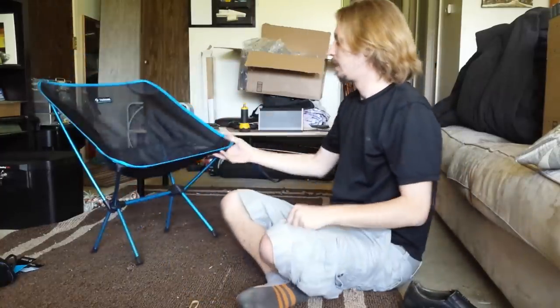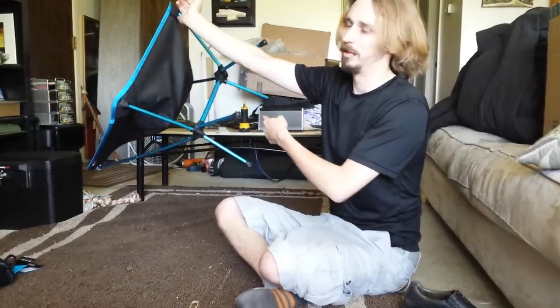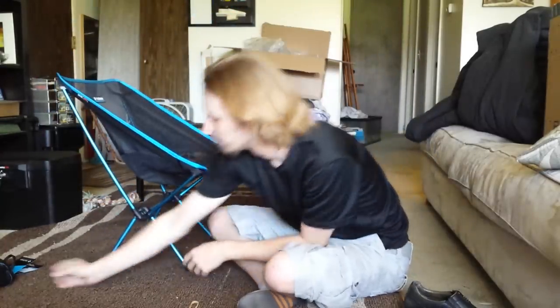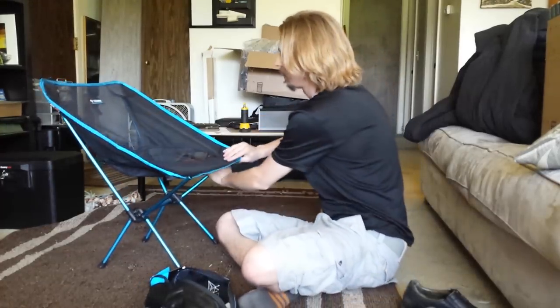But it's very lightweight — I mean, I can pick it up with my pinky. I couldn't probably do that with the other one, or it would be a lot heavier. This is super lightweight — it feels like less than a pound. It probably says the weight somewhere, but it's super lightweight and super easy to use. Let's go ahead and pack it down.